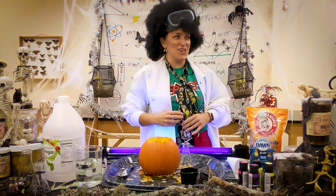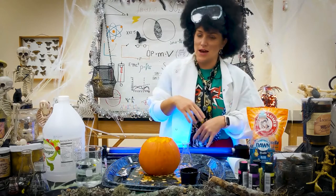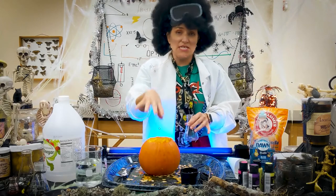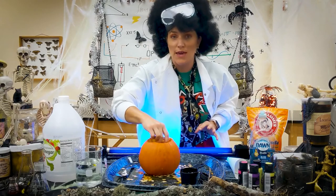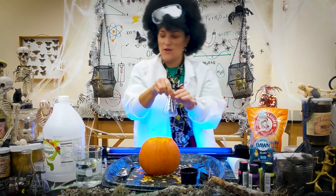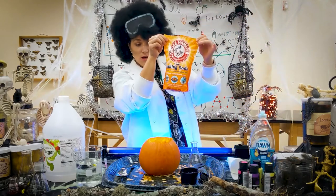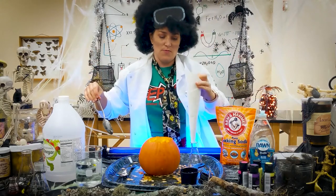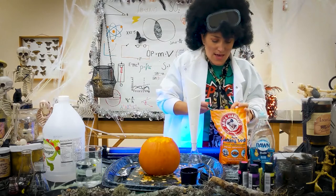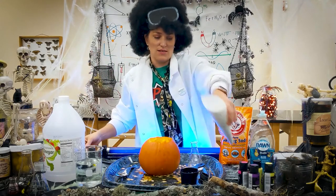Now we're going to do a little experiment. We are going to use the pumpkin we made our slime in earlier — clean it out and then make a glow-in-the-dark volcano. I'm going to use an Erlenmeyer flask for a little bit more pizzazz. The first step is to put baking soda — we buy the jumbo size around here because we use baking soda a lot. You're going to put the baking soda into your Erlenmeyer flask.